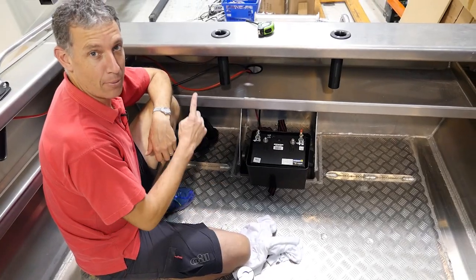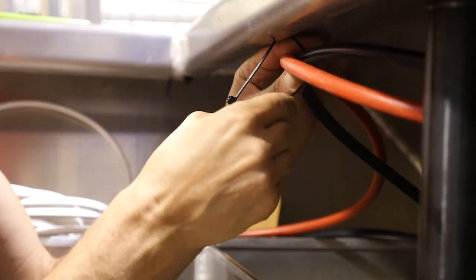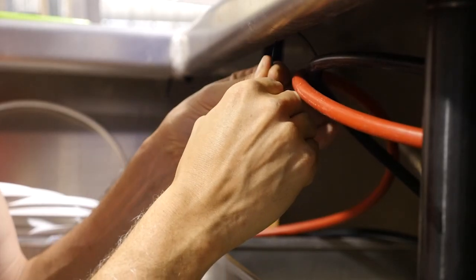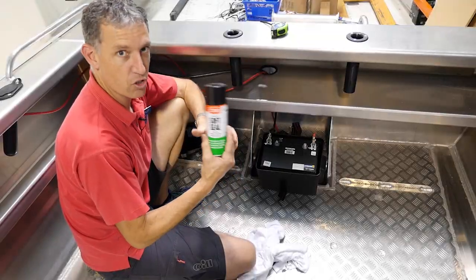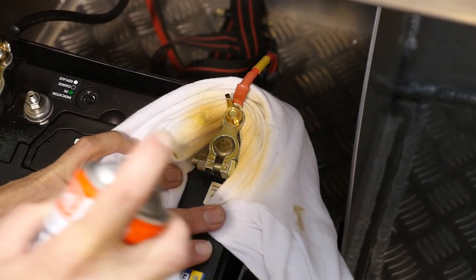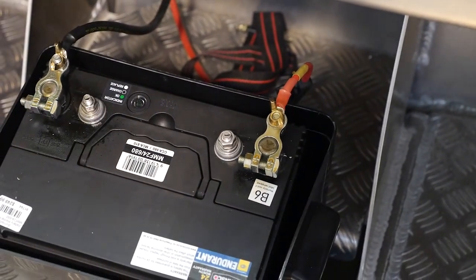The last couple of finishing touches are tucking all these cables away with cable ties so it looks nice and neat and no one gets tangled. On the battery terminals, salt is pretty corrosive, so we can use Soft Seal — just a light spray of this will keep out moisture and keep these terminals looking a lot better for a lot longer.